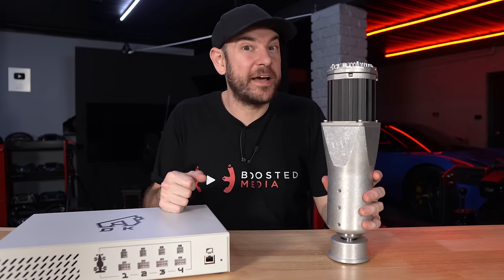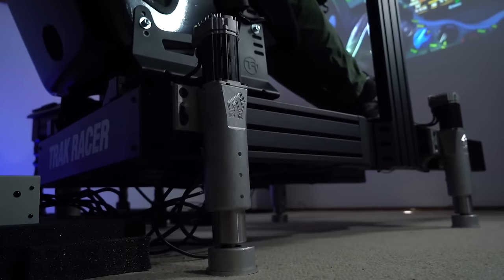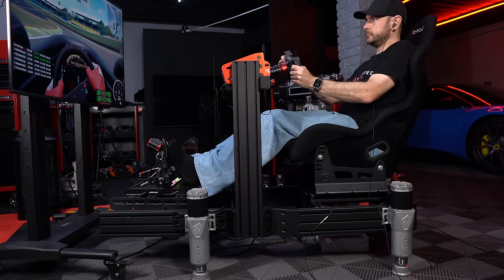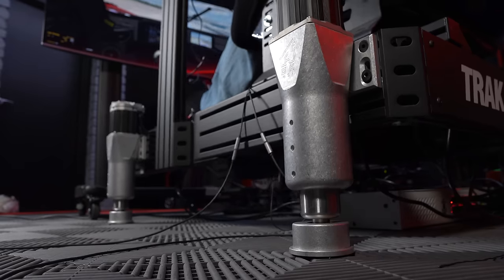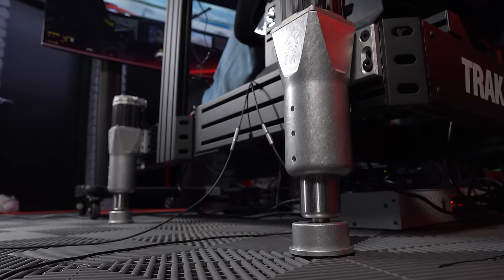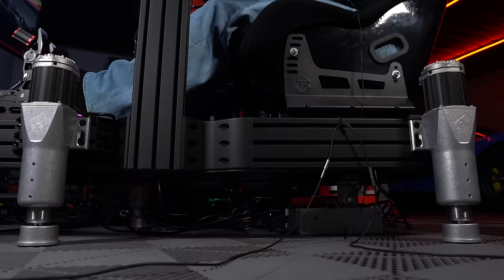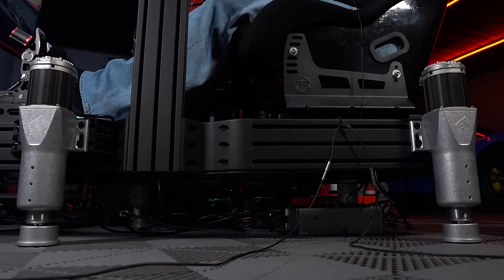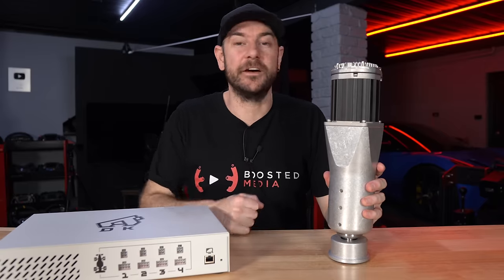Hey guys, Will here. You might remember a while back we took a look at the Sigma Integrale DK2 motion system. Today in the studio we have its bigger brother, the DK2 Plus. One of the things that makes Sigma Integrale really interesting in the motion space is they use purely telemetry-based effects rather than any canned effects. So what does that actually mean in terms of the driving experience, and how does this compare to other competitive products? That's what we're checking out in today's video, so stay tuned.